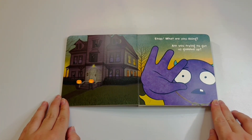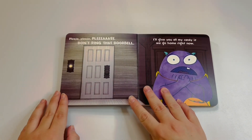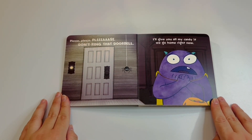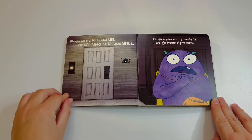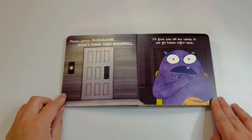Oh, I'm scared — I don't think I want to go either. Stop! What are you doing? Are you trying to get us gobbled up? Please, please, please don't ring that doorbell. I'll give you all my candy if we go home right now.